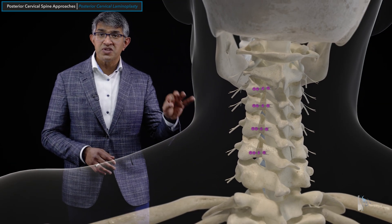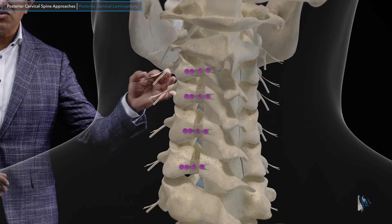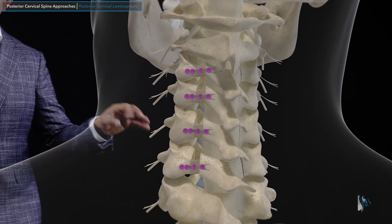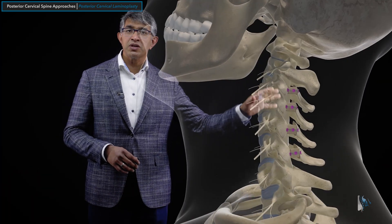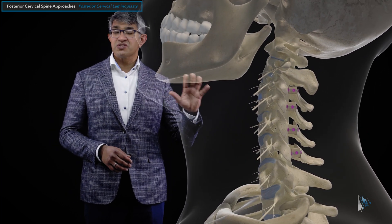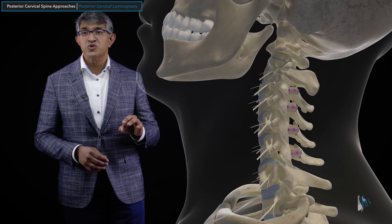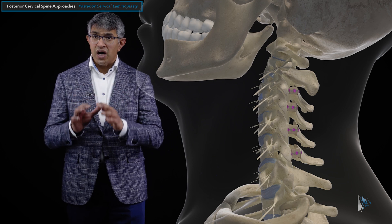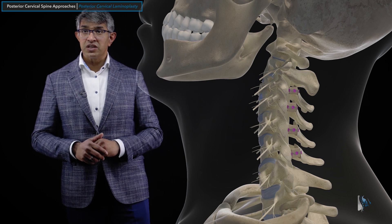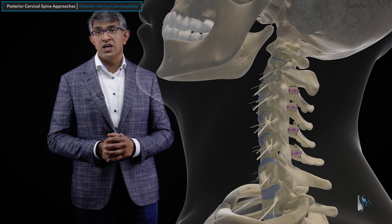Probably the single most salient characteristic is that this procedure preserves motion. You can see leaning forward and leaning back — there are no structures connecting up these levels. We take great care to preserve the facet capsule, the ligaments, and the other structures in the back. This preserves motion with flexion, extension, turning the head, and lateral bending. It allows for moderate expansion of the spinal canal, and because you don't take any of the significant discoligamentous structures, you can preserve motion with it.